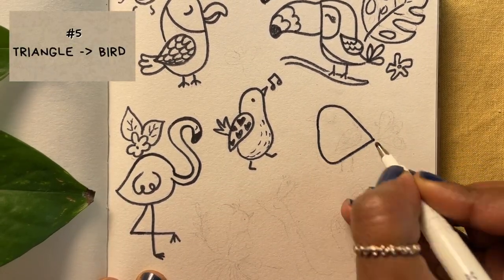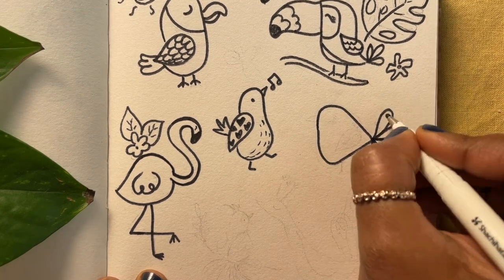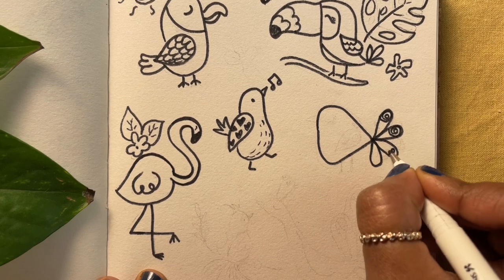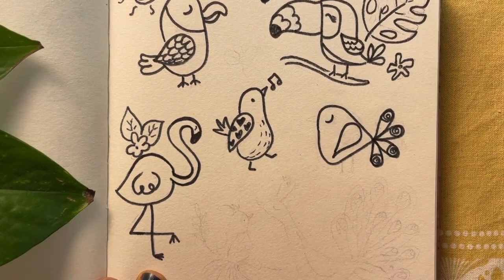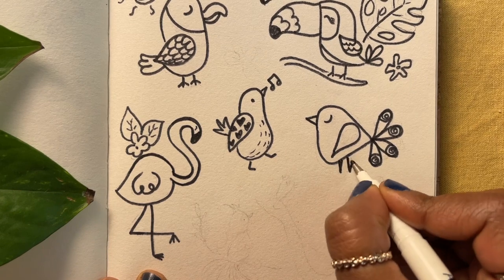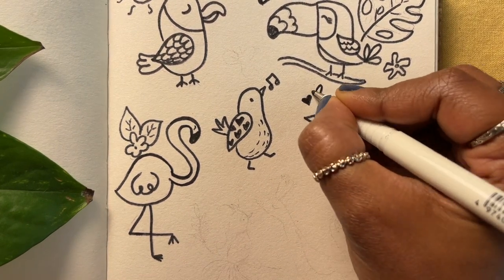I enjoy this fun exercise of turning basic shapes into birds and other animals. This bird is an example where you start with a triangle and end up with a bird as soon as you draw in those eyes, beaks, wings and tail feathers. Simple and cute.